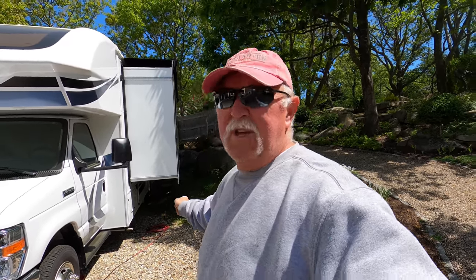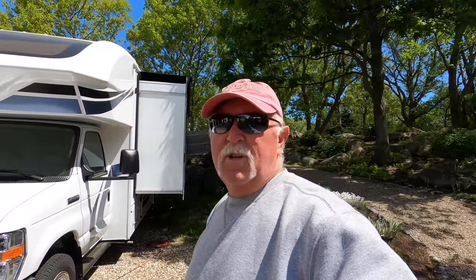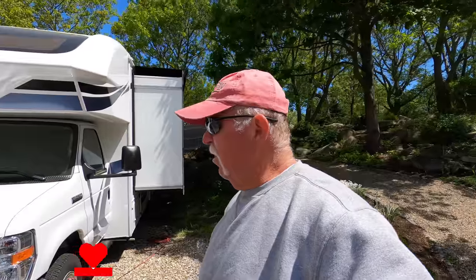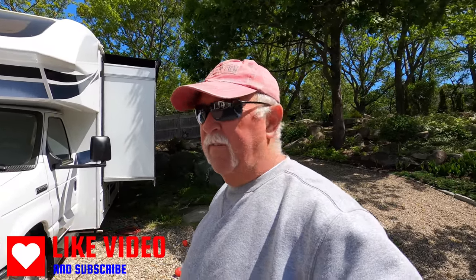As far as the seal under the slide that Jayco has put out a recall on, I opted not to go with that because I believe in order to do that right you'd have to pull the whole slide off, and I'm not doing that. So I opted out — I don't need to do that.